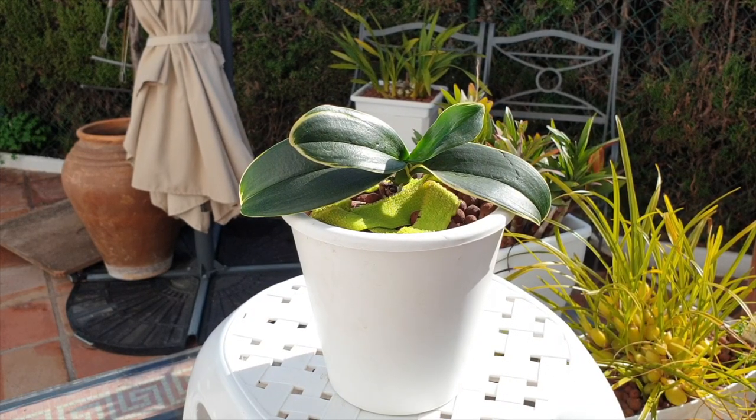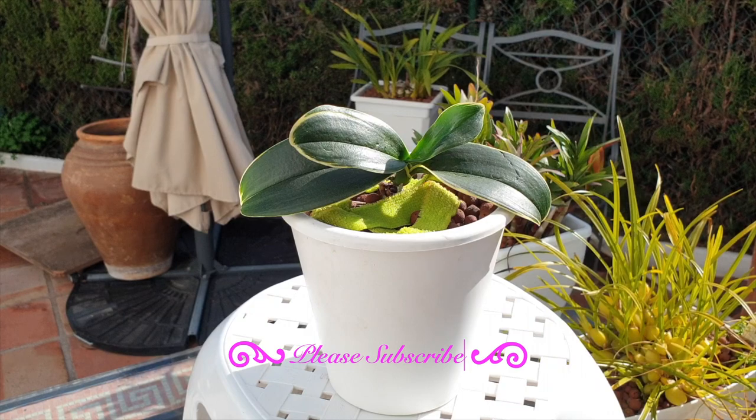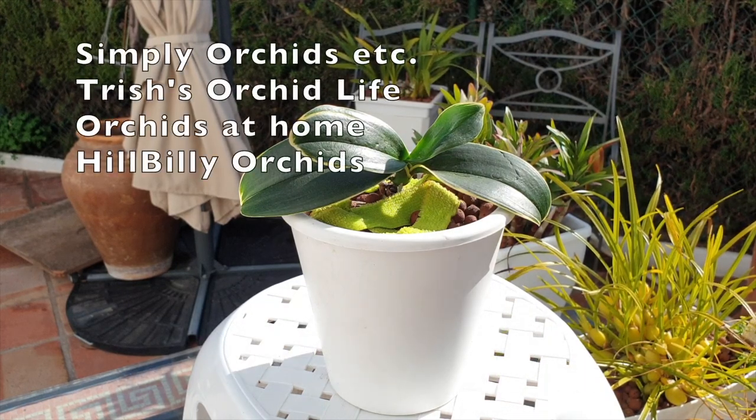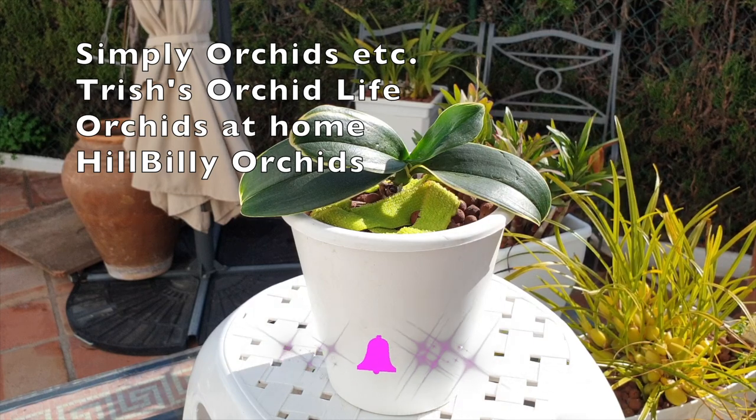Care Collab update time for Doritianopsis Sogo Vivian. Mine is F858, which is the flask number it came out of. Today joining me is Simply Orchids, Trisha's Orchid Life, Hillbilly Orchids and Orchids at Home.